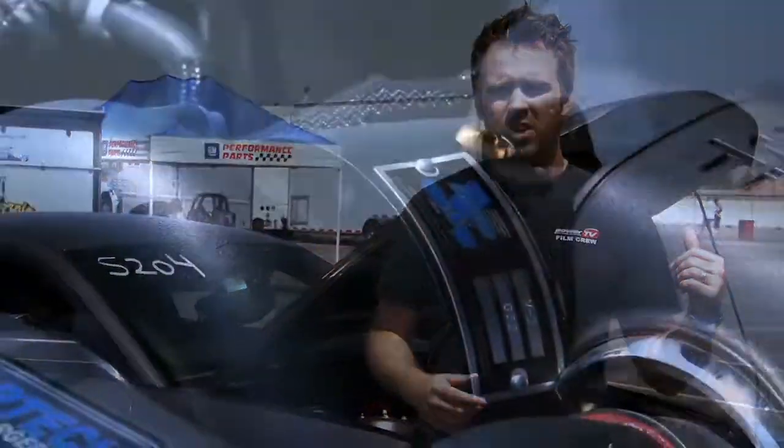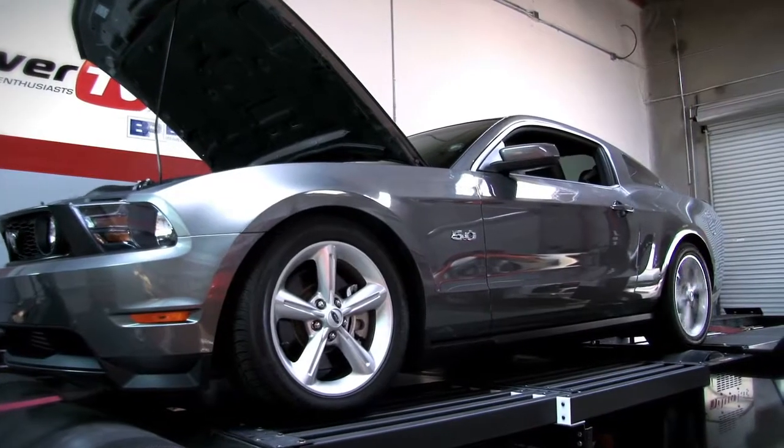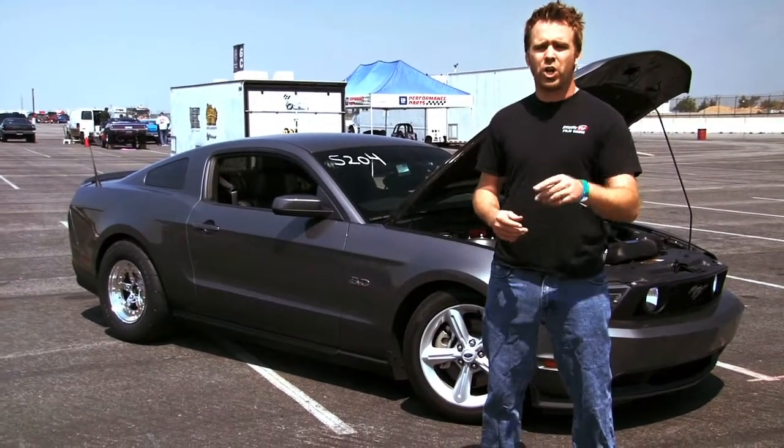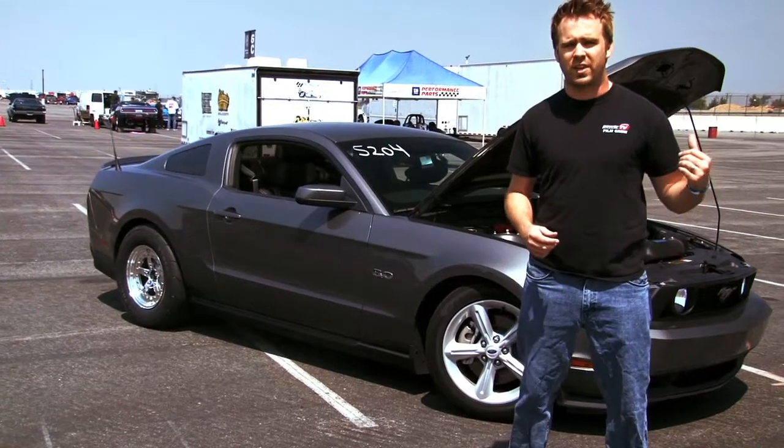We're at Auto Club Speedway in Fontana, California for the PSEA Test and Tune session on Friday. Behind us is our Vortex Supercharged 2011 Mustang pumping out 600 horsepower to the rear tires. We drove it here, we're going to drive it home, and we're going to show you how we picked up 170 horsepower to the rear tires of this 2011 GT.